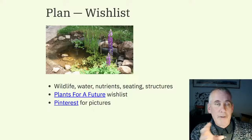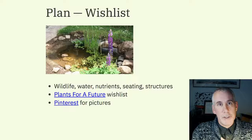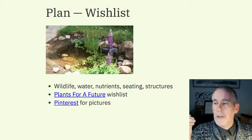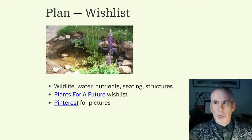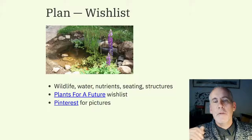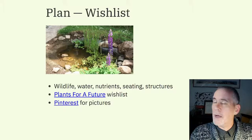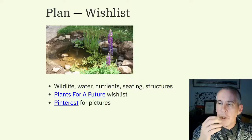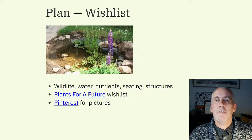Think about structures: sheds, polytunnel, greenhouse, potting shed, water butt with rainwater harvesting. Put everything down — you can always take things away. For the plant wish list, use a website called Plants For A Future — it has a whole lot of different plants with sizes, heights, diameters, uses, and flowering times. Choose a list of plants you'd like and again put everything down. Finally, for a picture wish list, I use Pinterest to gather pictures — it's handy to have a place to jot down images.